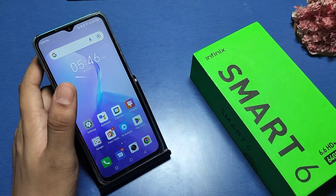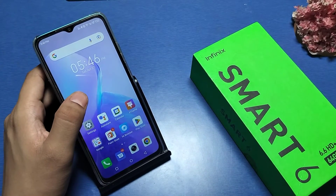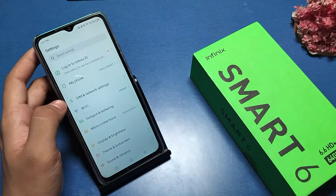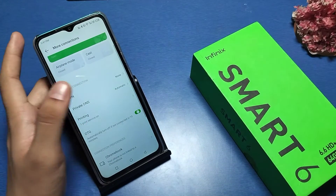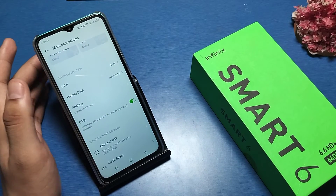This is for the Infinix Smart 6 phone. Before watching this video, if you have not subscribed to our YouTube channel, then subscribe and like our video for more videos. So let's start — first go to Settings, then there is a 'More Connections' option, and there is OTG. Just turn it on.